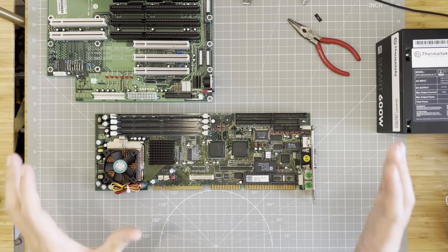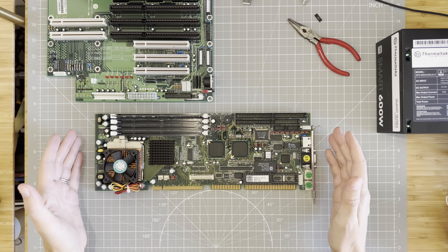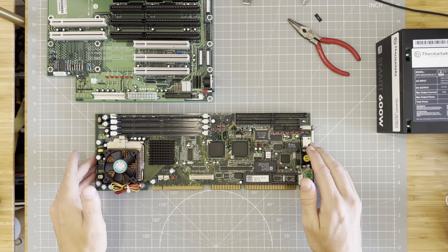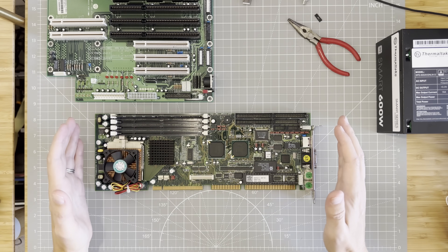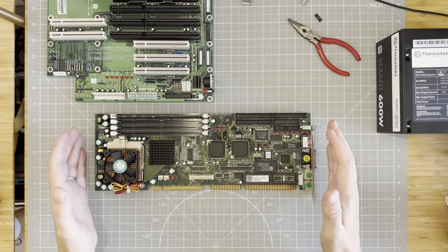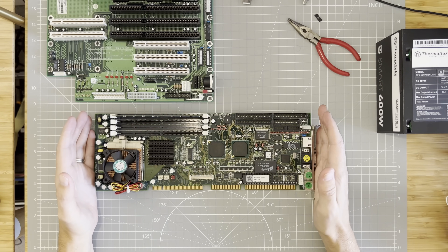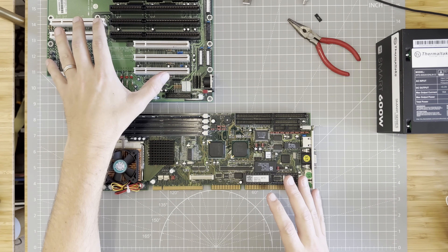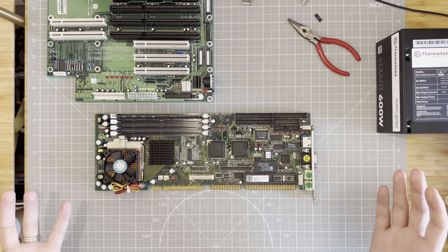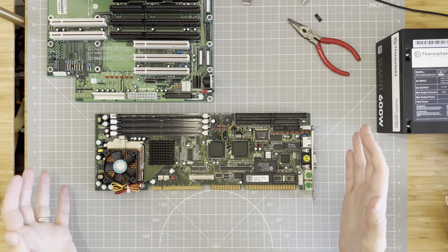Okay, so today we're looking at something a bit different. This is a Pentium 3 single board computer — a whole Pentium 3 with RAM, graphics card, everything crammed onto this single board. We're going to use this plus the backplane over here to hopefully build a retro gaming PC. Interested? Let's give it a try.